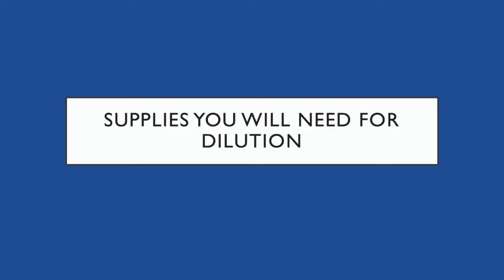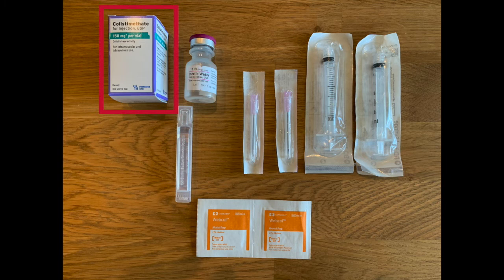You will need the following supplies: one colistin 150 milligram vial, one 10 milliliter sterile water for injection vial, two 3 milliliter syringes, two hypodermic safety needles, one 3 milliliter sodium chloride for inhalation packet, and two alcohol wipes.